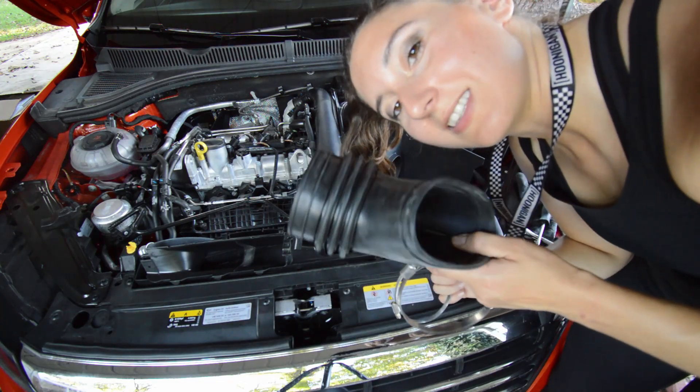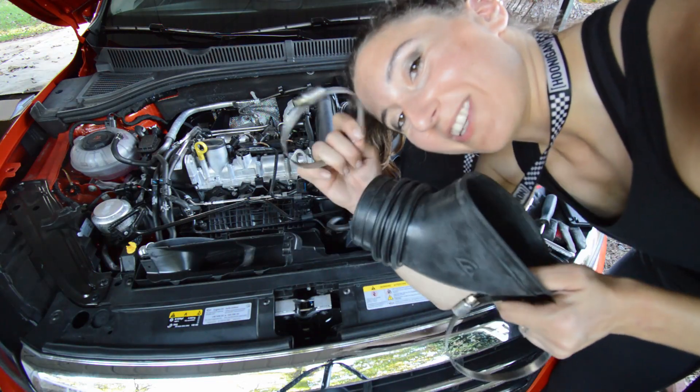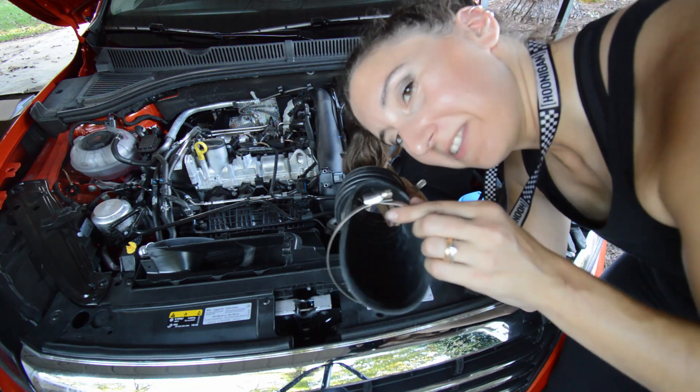Obviously this is the right hose — this end goes here and this end goes here.